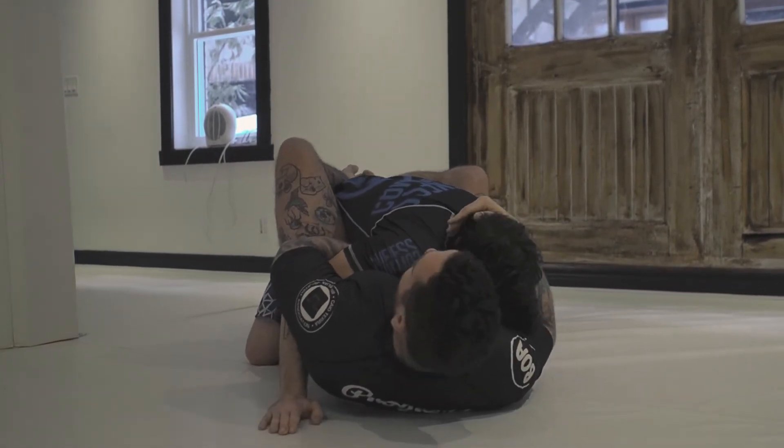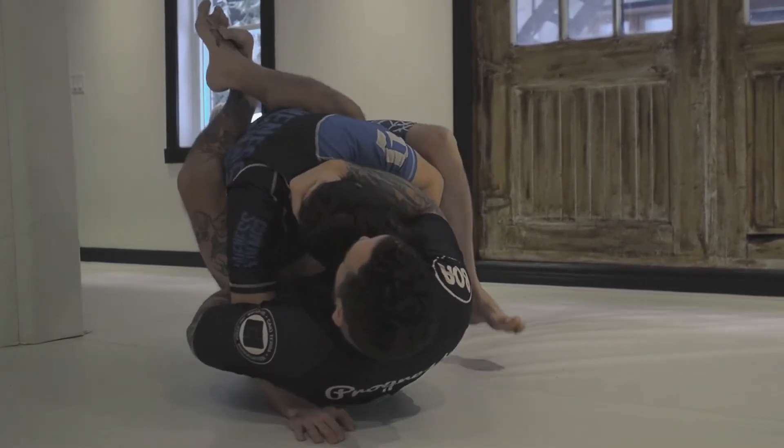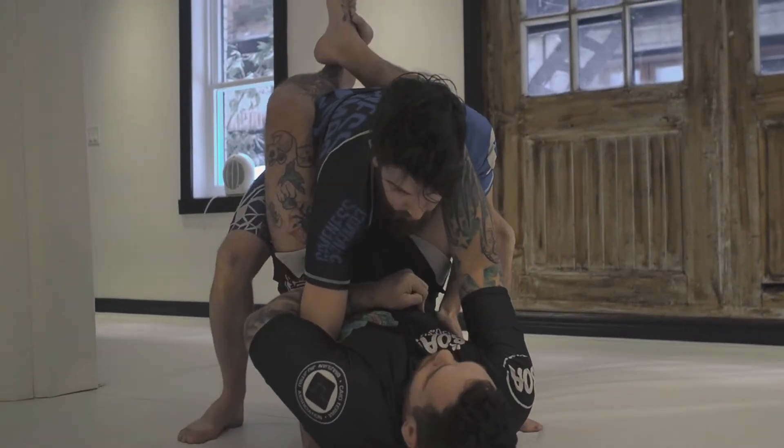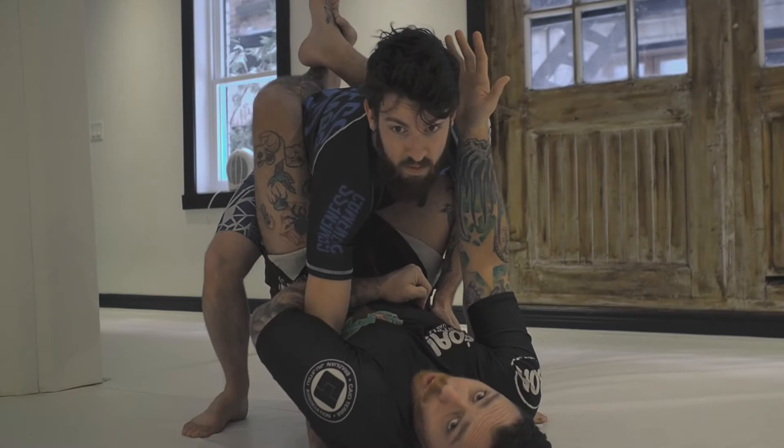From here there are many attacks, but Nick knows it so he doesn't want to stay here. He's gonna start standing up. At this point it's really hard to keep the posture up, and he's probably gonna open my guard.